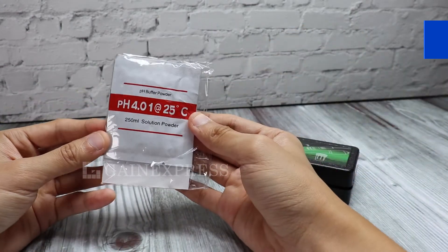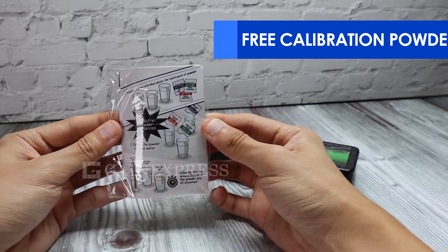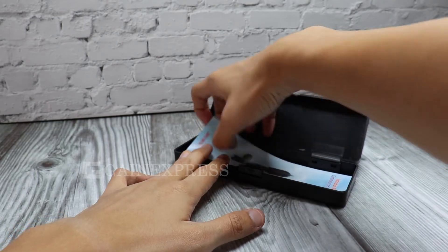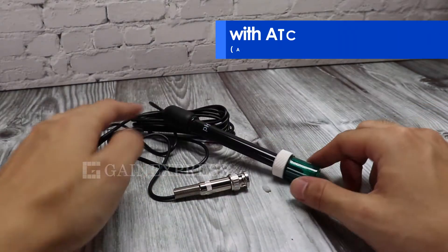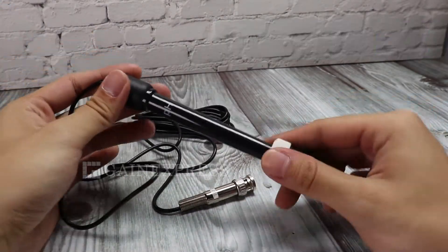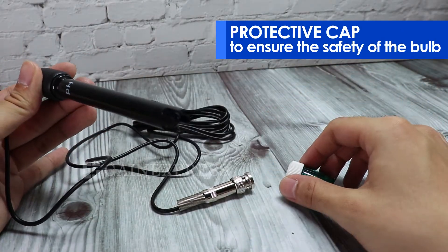It comes with free buffer solutions and an instruction manual. This PH electrode has automatic temperature compensation and has a protective cap to ensure the safety of the bulb.